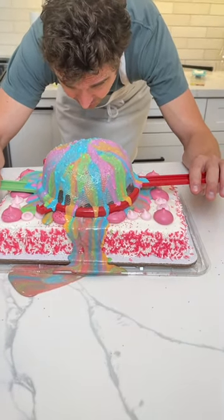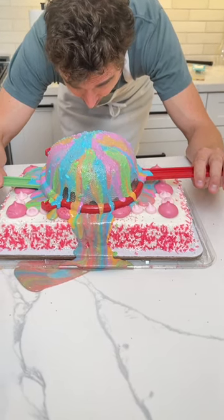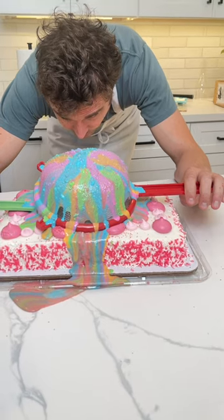I'm going to break these loose and here we go. Ready? Watch. Oh, yes.